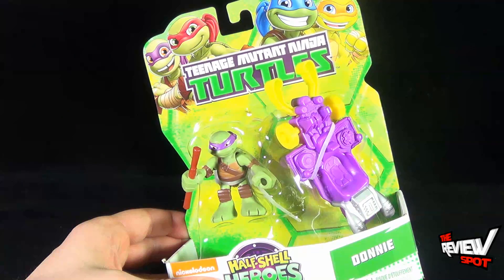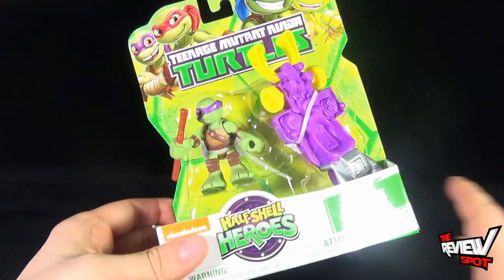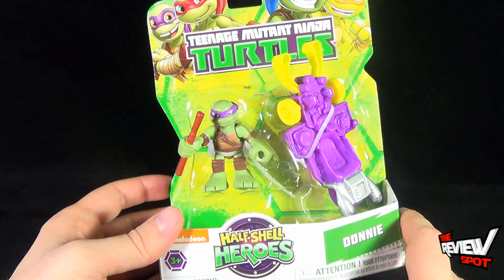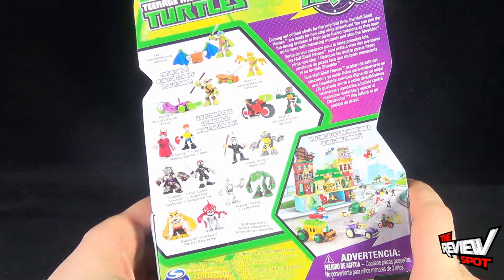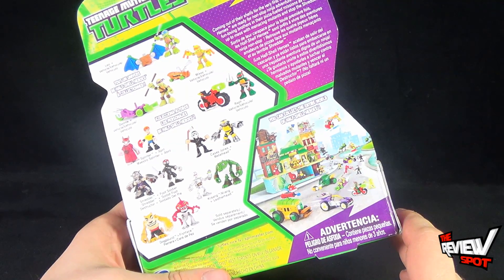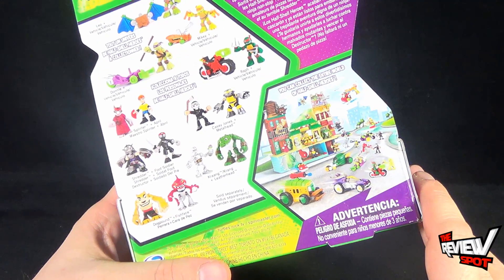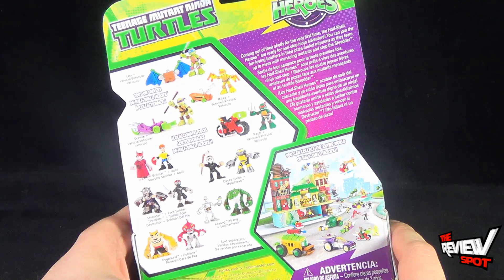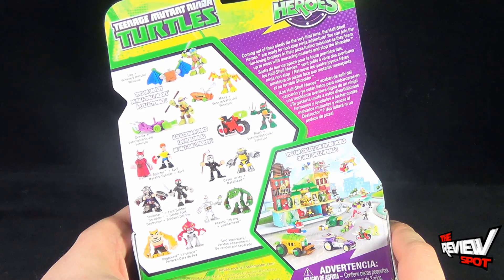Featured at the top of the package is all four of the Turtle Brothers. It is also recommended for ages three and up, as this does contain a choking hazard for small parts. On the back of the package there are two-packs of figures, turtles with vehicles, and down below you can build and live in this world. A brief read-up says: coming off shelves for the very first time, the Half Shell Heroes are ready for non-stop ninja adventure — join the fun-loving brothers in their pizza-fueled missions as they team up to mess with the menacing mutants and stop the Shredder.